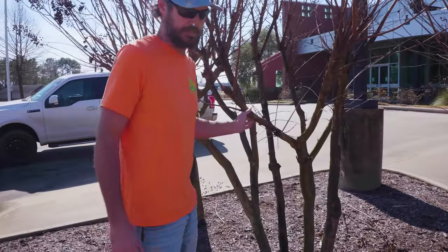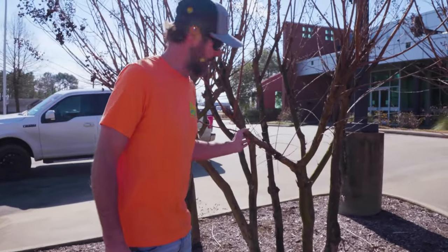But most crepe myrtles you're going to trim are going to have multiple bases. The first thing to talk about is when to trim a crepe myrtle — the best time is in early spring.